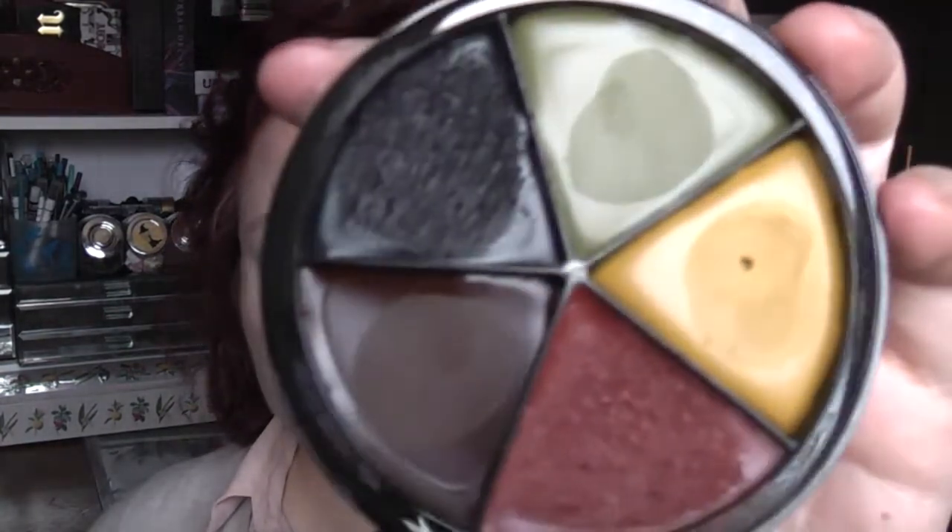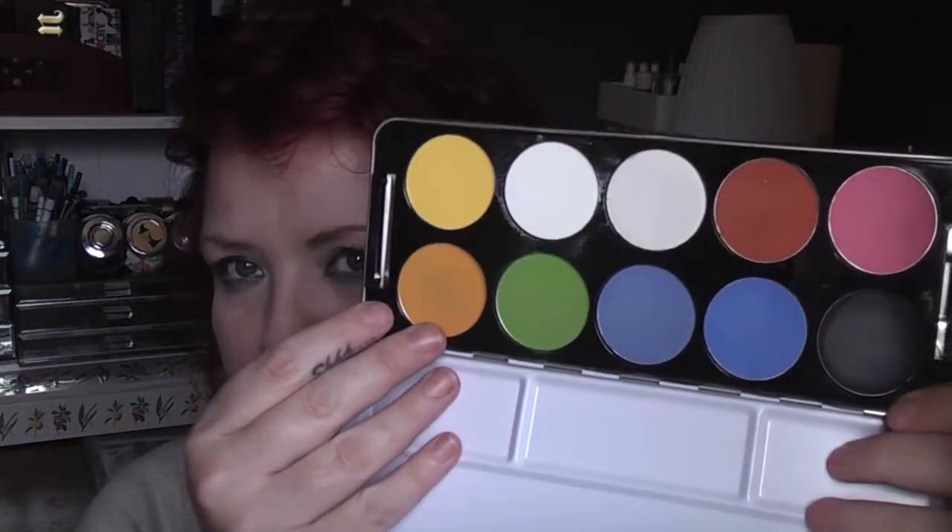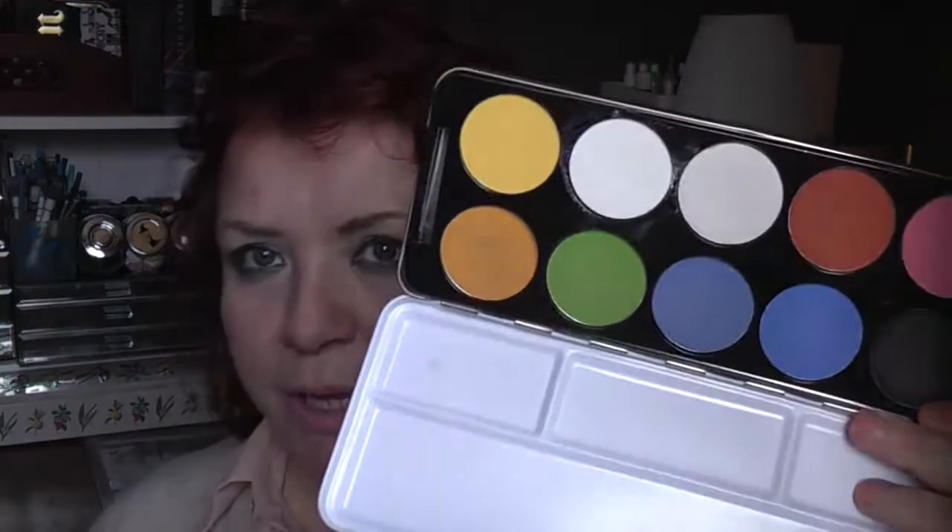Also in here I've got a Mehron bruise wheel. This was £11.99 on eBay — it's cream makeup that's really useful for doing bruises and special wound effects. I've got the Stargazer wet cover colour palette, which is water-activated face paint. I got that on eBay for £1.99, which is amazing considering it's about £18 on their website.